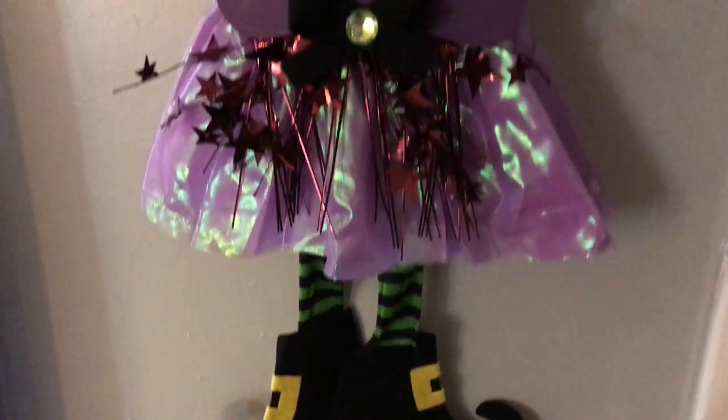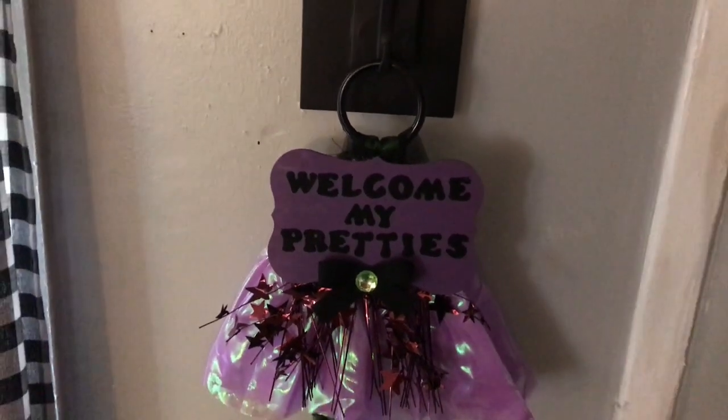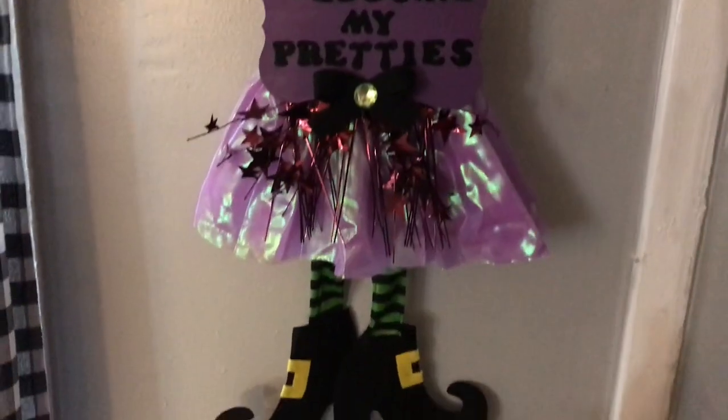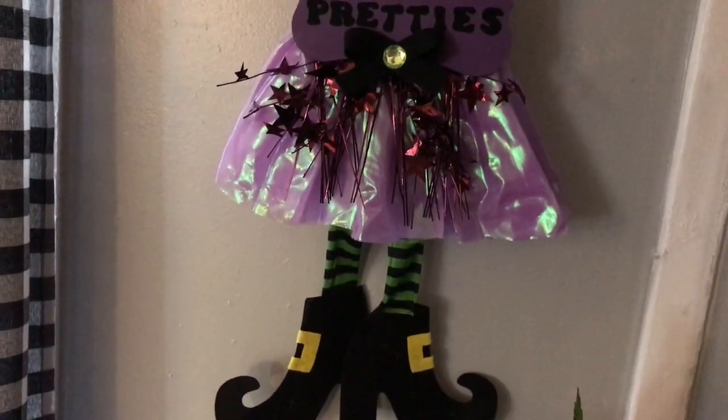And here it is — you're finished! The 'Welcome My Pretties' door hanger or wall hanger. You can really put this anywhere. I think it is absolutely charming and just adorable.